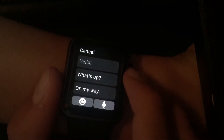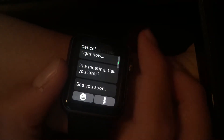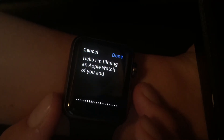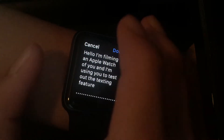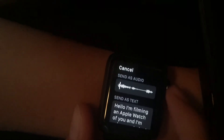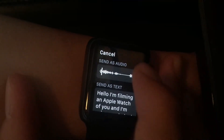You can use some suggested quotes — hello, what's up, on my way, okay, sure, no problem, thanks. I'm also able to speak into my watch: "Hello, I'm filming an Apple Watch review and I'm using you to test out the texting feature." I pressed done a little too late, but that's okay — it's for scientific purposes only. You can send it as an audio message or as a text message. For testing purposes, I'm going to send him the audio message.